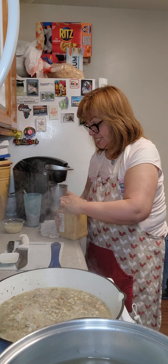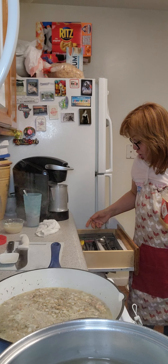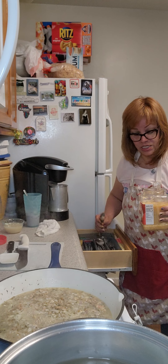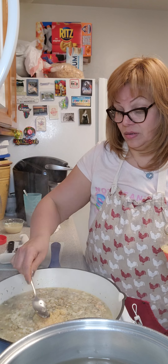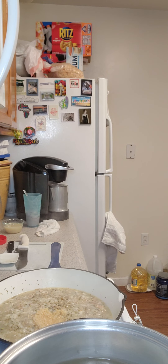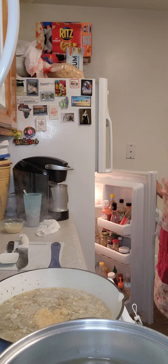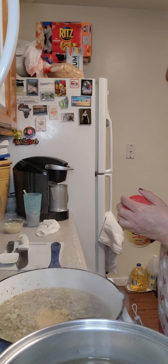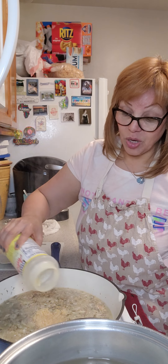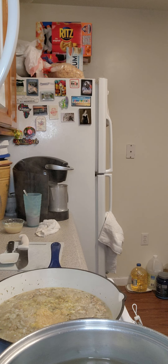I'm also going to add some garlic — I should have taken this out before. If you have fresh garlic, you can put fresh garlic in. I like to put a heaping amount of garlic in my food, but when I don't have fresh garlic I use the minced garlic already in the jar. Because I am Hispanic, I'm going to add just a little adobo and some pepper.